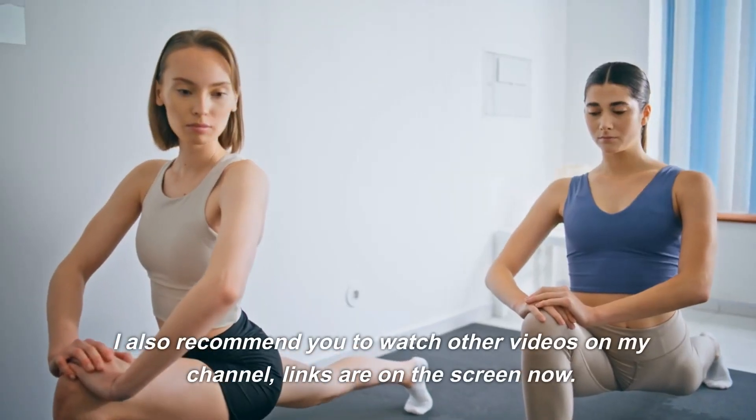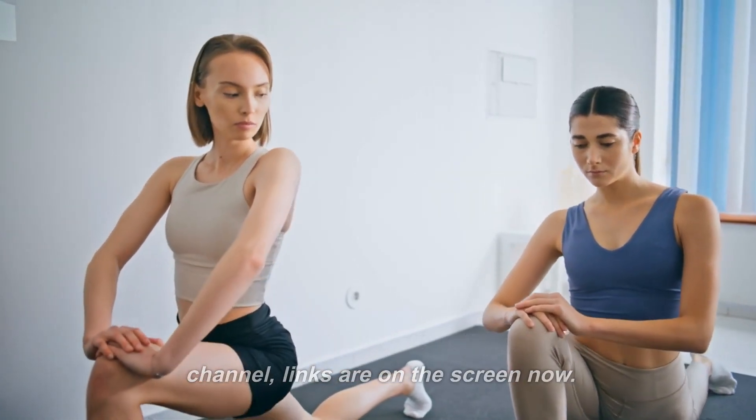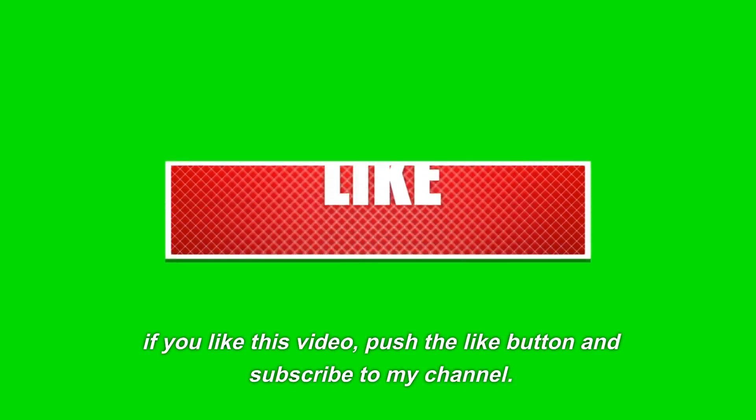I also recommend you watch other videos on my channel — links are on the screen now. If you like this video, push the like button and subscribe to my channel.